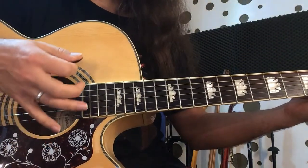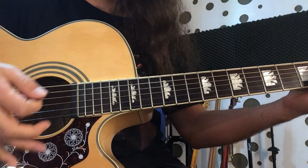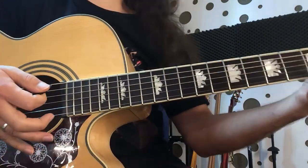We plug one time down. Down up. And again down.